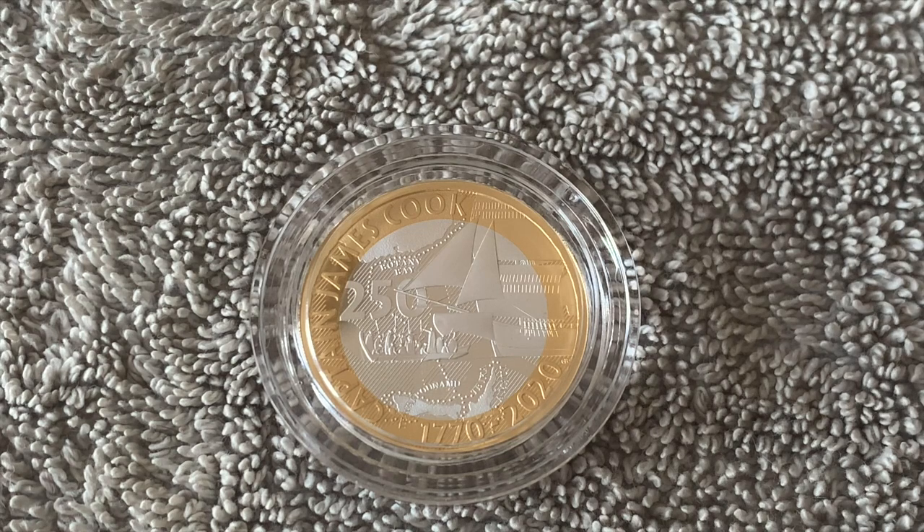The designs are good - I think the designer has done an absolutely stunning job. But unfortunately the quality issues on this coin that I've got are not very good, and what I'm going to show you today is what to look for.